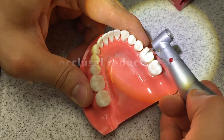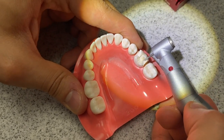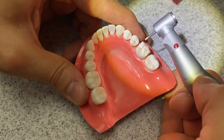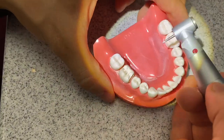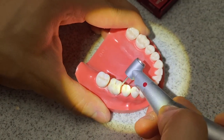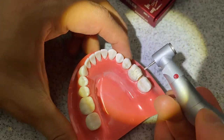As you can see — full length of the burr — the burr is exactly one millimeter in width, so I know that I at least have one millimeter reduction there. I'm going to smooth the rest of these cusps out to maintain my occlusal anatomy and ensure I have at least one millimeter reduction. Next I'm going to move on to the lingual depth grooves and depth cuts. Once I have my buccal and lingual depth cuts, I'm going to go ahead and smooth them out.